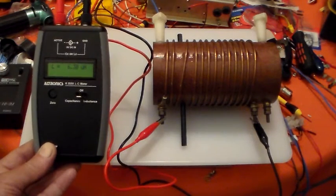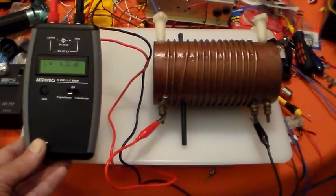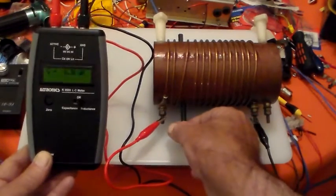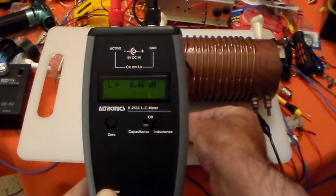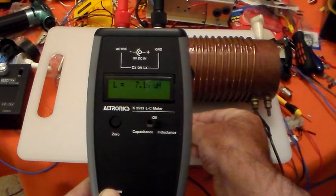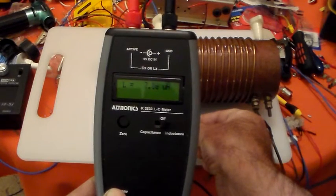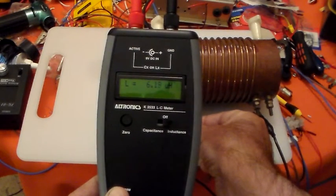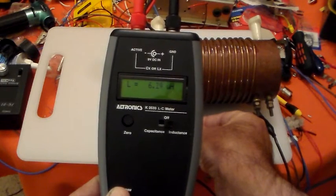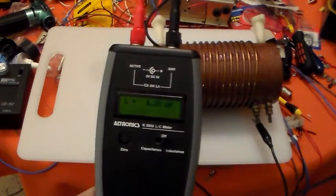I reckon I'd probably need maybe 9 microhenries for 80 metres, and probably about 2.5 to 3 microhenries for 10 metres. So that's actually in the ballpark. I'll just adjust it and see what sort of range we get. 7.16 microhenries is the maximum, and 6.18 microhenries is the minimum. So the adjustment range is 6.18 to 7.16 microhenries.